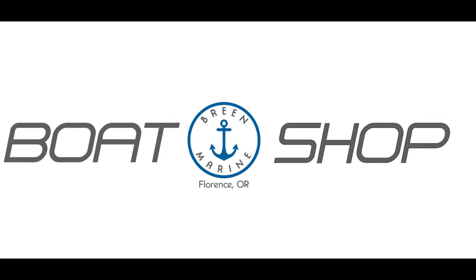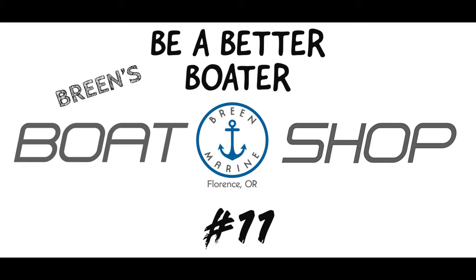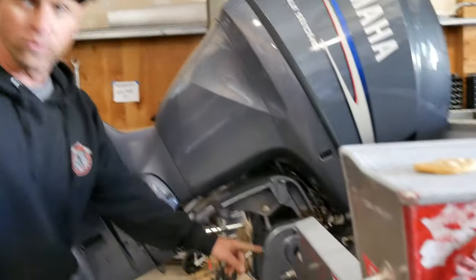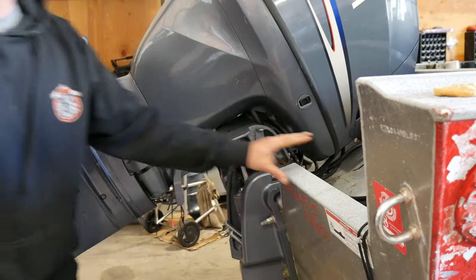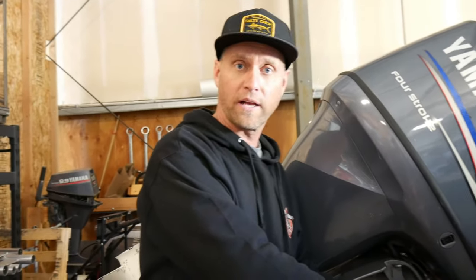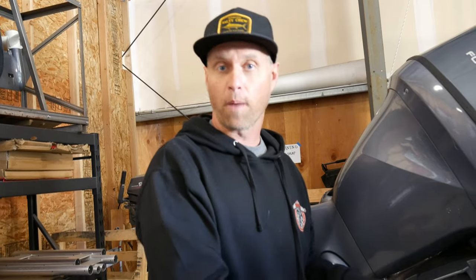Welcome to today's Be A Better Boater segment with Breen Marine. We're going to talk about anodes. Each boat has multiple different metals in it — fiberglass boats and aluminum boats. Aluminum boats are very important because they're all made of metal. Fiberglass boats won't corrode through, but their outdrives and engines will have issues if you don't have them properly protected.